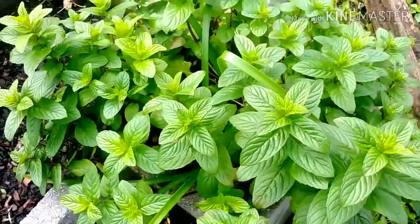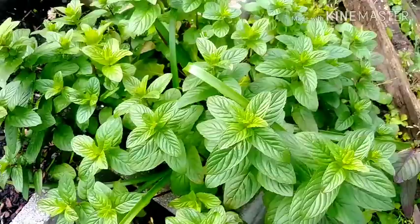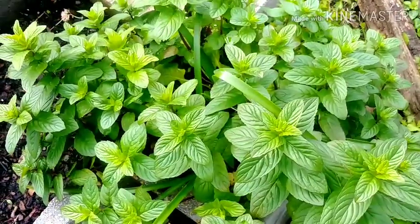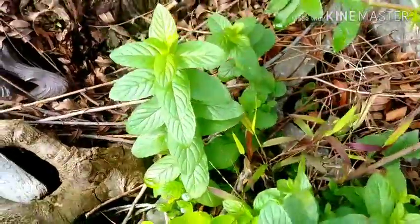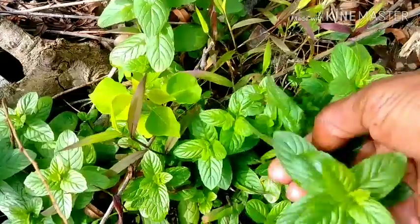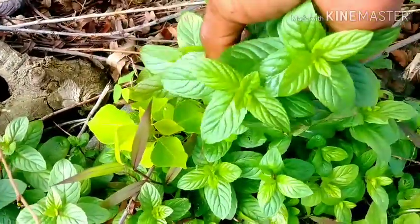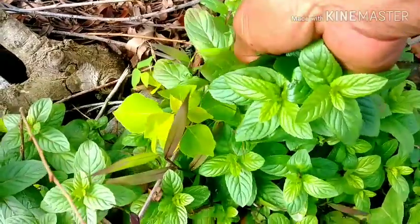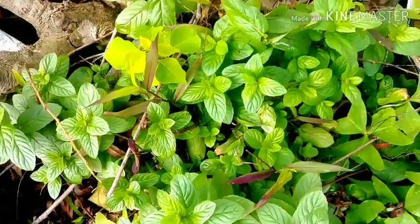I do have some spearmint here, but I think I'm going to go somewhere else in the yard. So this is some mint growing up here. I'm going to get at least two good sprigs of this one, and this one. Alright, let's go make some Moringa tea.